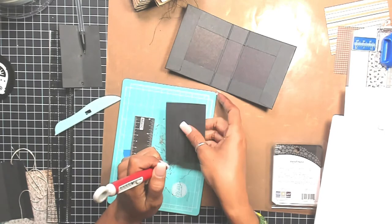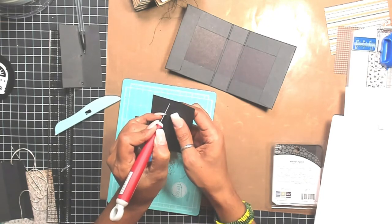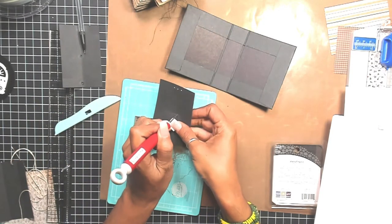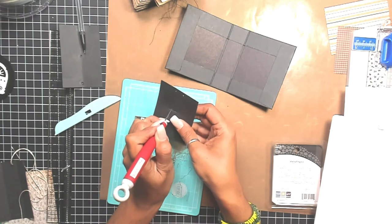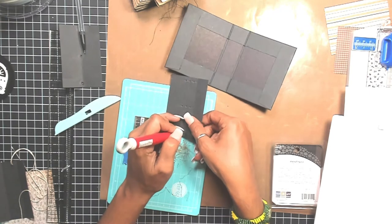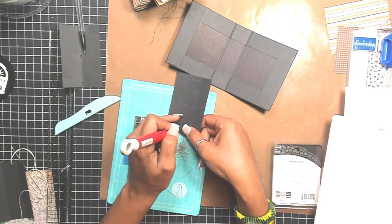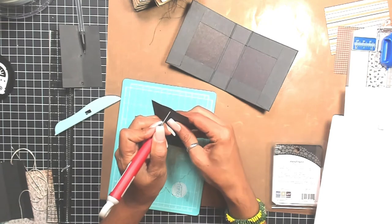If you pierce it, it should be perfectly aligned — and over here at the little intersecting points, it just makes it a lot easier than sitting here drawing straight lines and risking getting wonky. I think it's just easier to take your scoreboard and bada bing bada boom, make it just perfect. Take out all that guesswork.